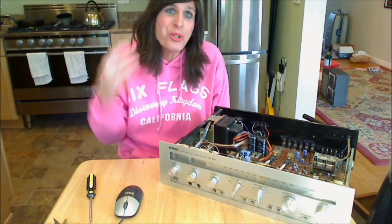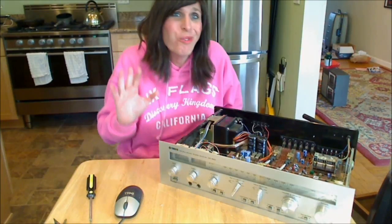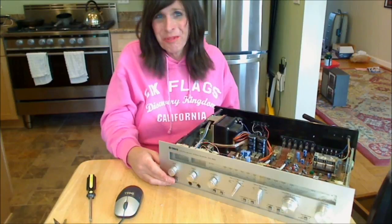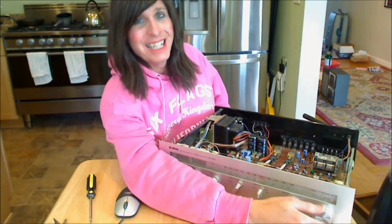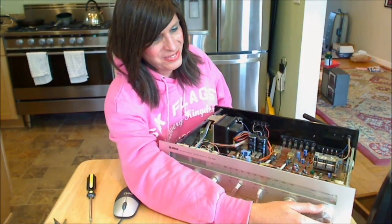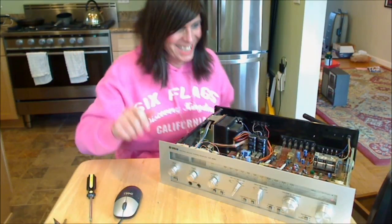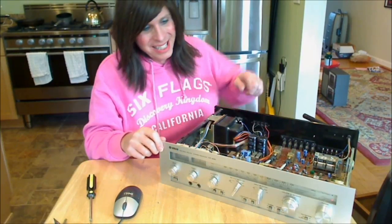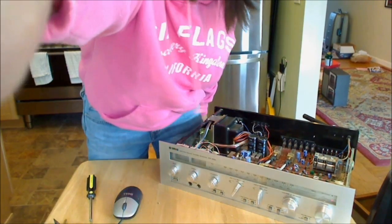I've got two speakers set up here — two nice JVC speakers. I'm not going to pretend this is the first time I flip the power on. It works! Let's click it on now. It sounds wonderful as a Yamaha should. The relay just kicked in and now we just tune down. We've got a hell of a nice Yamaha unit now. It needs to be relamped. Do you hear what I hear?